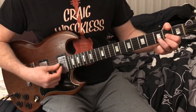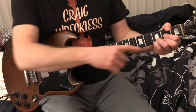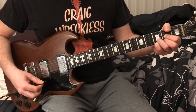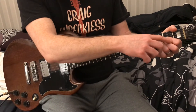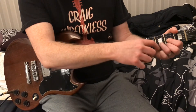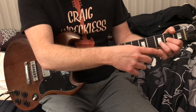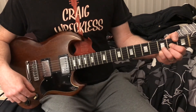So how you get that is you play a D and you're just taking your pinky and putting it down on the third fret of the first string. So you're playing a D — you don't play the sixth string, you don't play the fifth string. The fourth string is open. First finger is on the second fret, third string. Second finger is on the first string, second fret. Your third finger is on the second string, third fret. And your pinky goes on the third fret, first string.